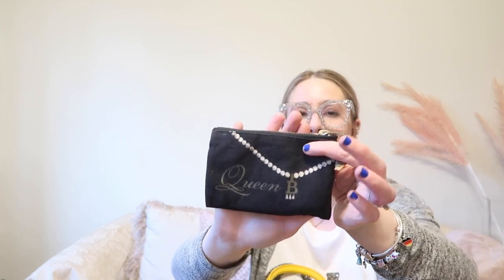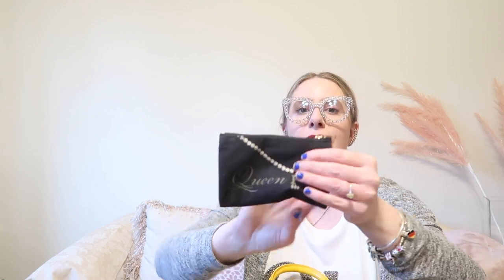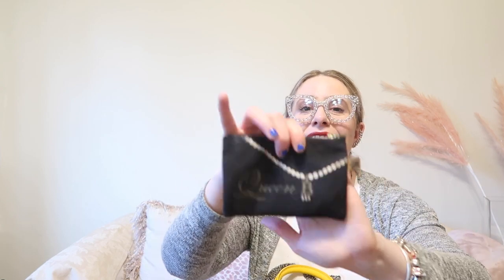Next I have my Queen B coin pouch — not Beyoncé, although she is a queen. This is actually Queen Anne Boleyn. I picked this up when I was in London. I am a huge Tudor dynasty fan and I had the trip of a lifetime — I was able to explore all those areas. It was the best trip I've ever taken; it was everything I had been studying for fun since I was 12, come to life. Inside is just loose change.